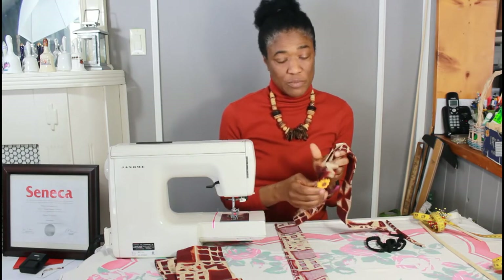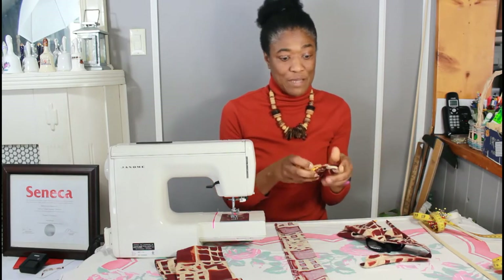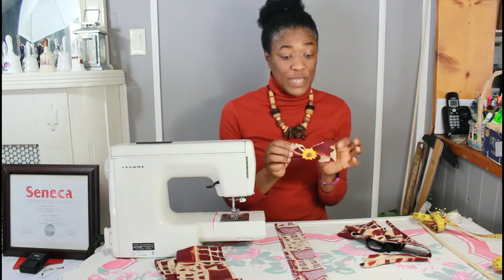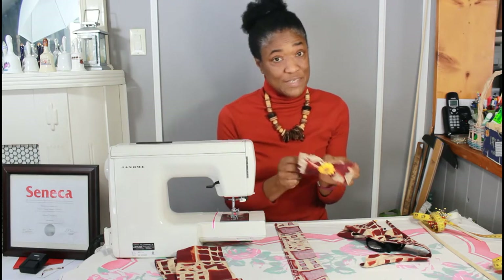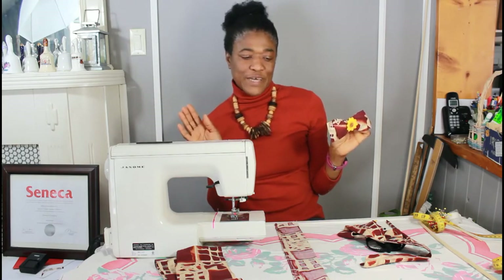This bow is not attached, so you can move it around on the headband or you can take it off completely. You can actually just use a bobby pin or something to stick it to the side of your head if you want to wear it in a different way.